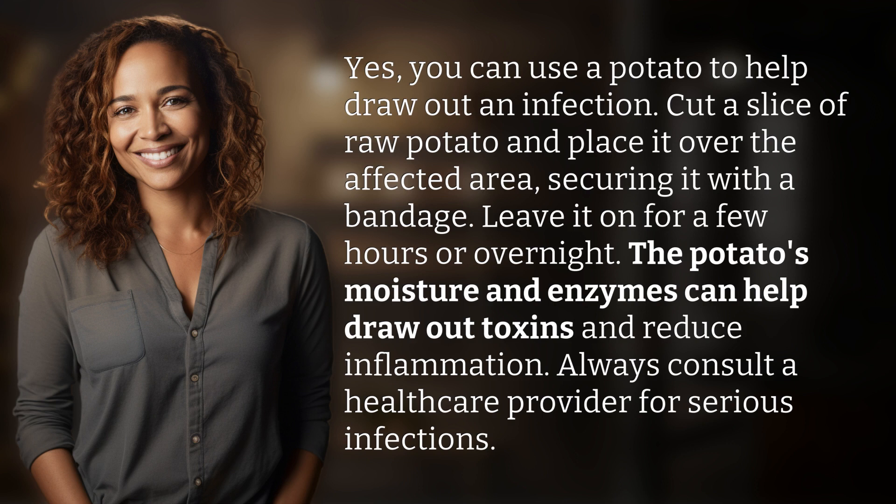Always consult a healthcare provider for serious infections. Our quest for knowledge never ends. Thanks for being part of today's discovery.